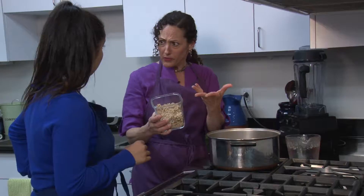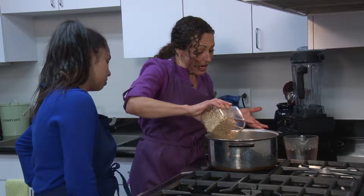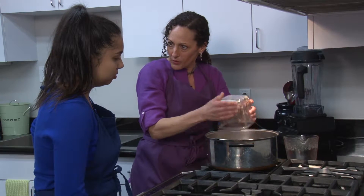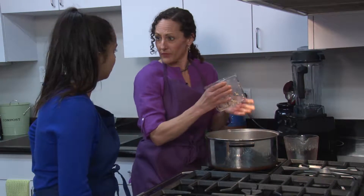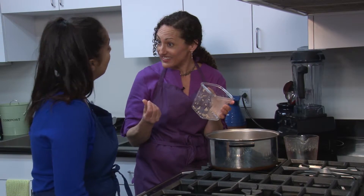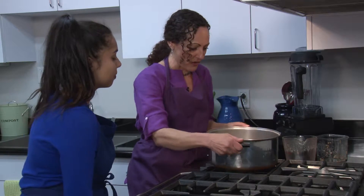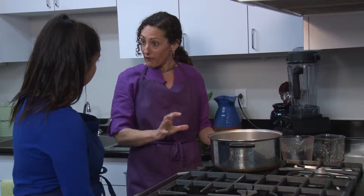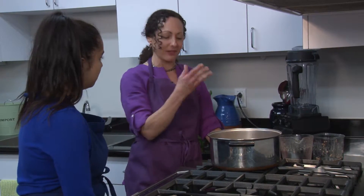I soaked the farro already, so I removed the phytic acid. I soaked it in water and vinegar for 12 hours. I can put it in uncooked because it doesn't absorb the liquid the way rice does — otherwise I'd have no soup left. Vinegar helps remove the phytic acid, which is an anti-nutrient found on all seeds. Soaking it helps you absorb the iron, zinc, and minerals in the farro that you otherwise may not absorb as much of. It needs to cook about 40 minutes because it's a whole grain, so I'm just going to let it cook right in the soup to save time.